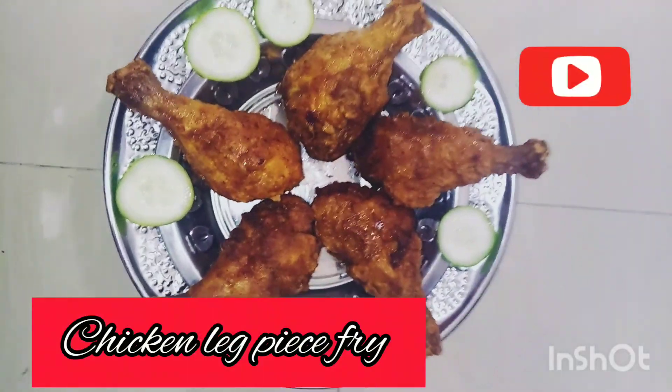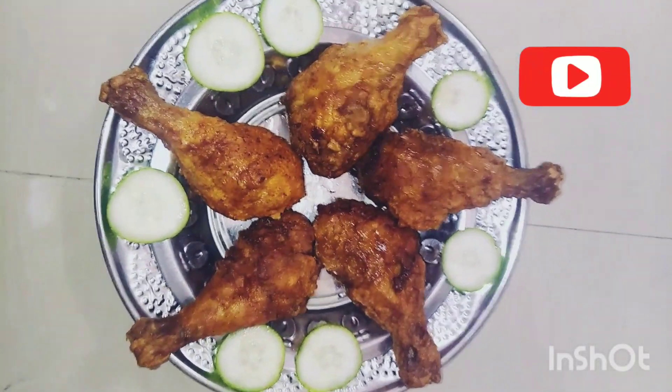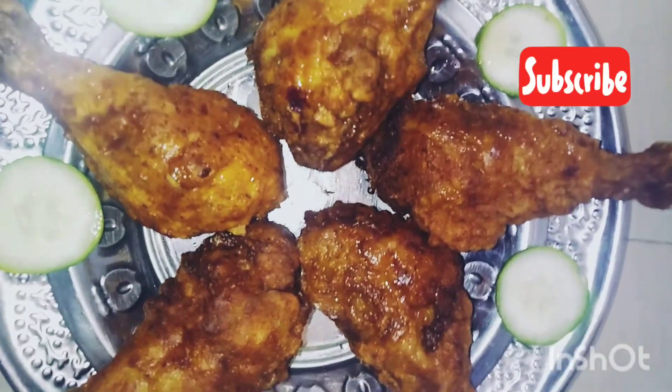Hello friends, welcome back to my channel. Today we are ready to cook the chicken leg piece fry in this bowl.